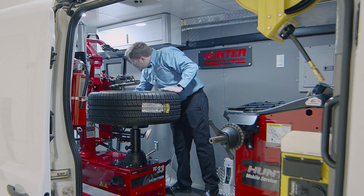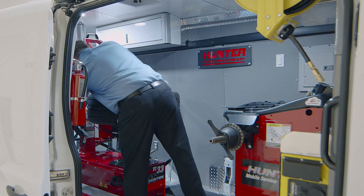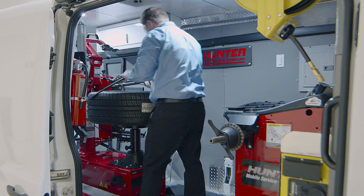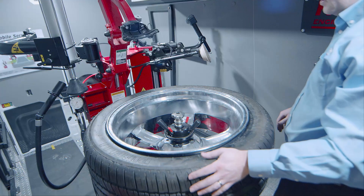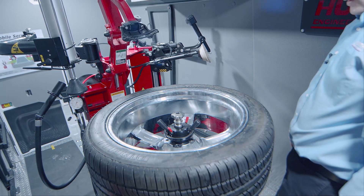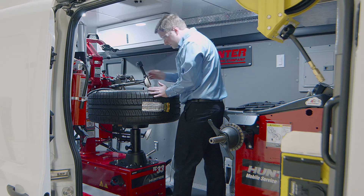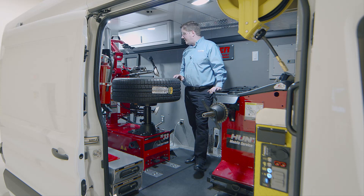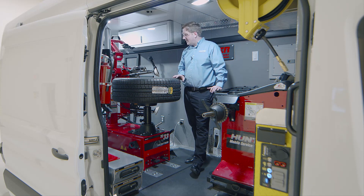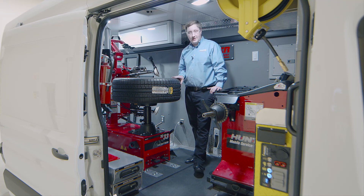With some technique and accessories, these really extreme aftermarket wheel and tire assemblies are still fairly easy to change, even in a mobile setting. The machine has plenty of power. I'll go ahead and inflate like normal. Just like that, we've got this fairly difficult tire and wheel changed here on the TC33 in a mobile van — a very capable machine with a little extra technique and some extra accessories. For more information on our other equipment, visit Hunter.com. Thanks for watching.